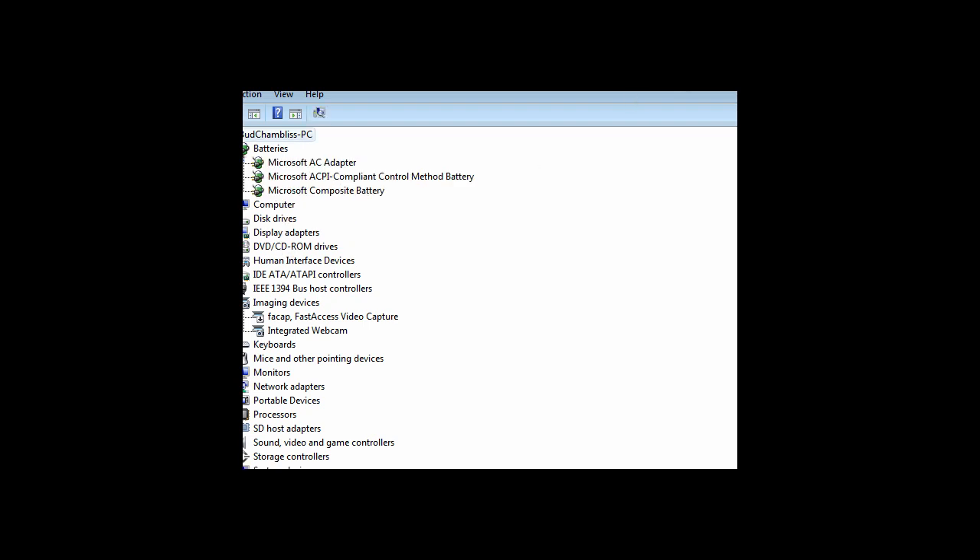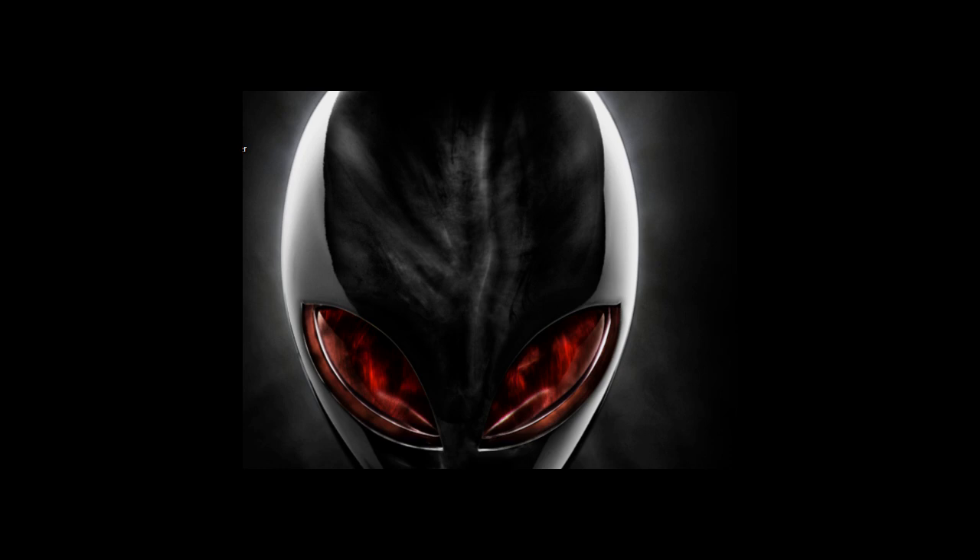Okay, in Device Manager you have Batteries — it's ACPI. Right-click it and click Uninstall. Click OK when the prompt comes up, and it will disappear. Then exit Device Manager, leave your AC adapter plugged in, and carefully remove your battery. Leave it out for about a minute to a minute and a half to let it cool down. Reinsert the battery, go back to Device Manager, click Action, and select Scan for Hardware Changes. The ACPI entry will come back and the battery icon should reappear.